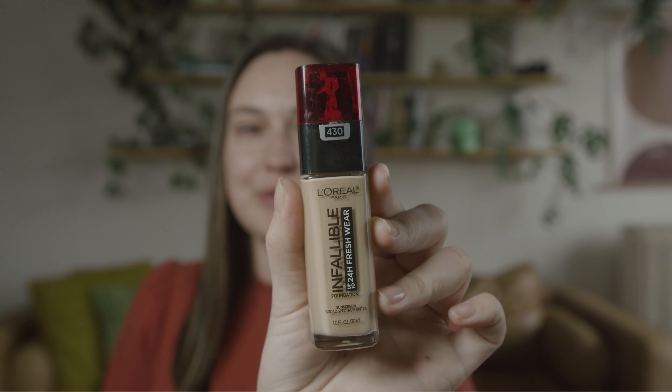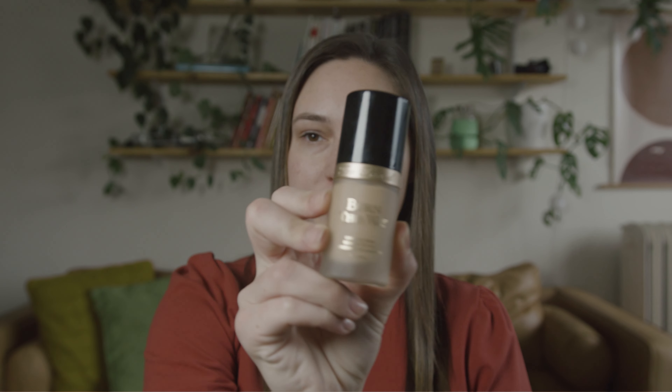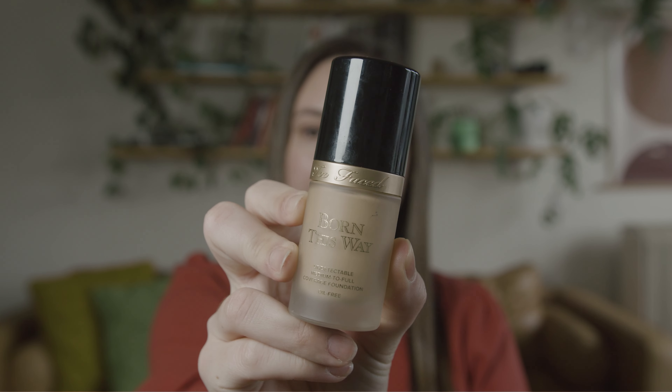When I'm just reporting, I go for a lighter foundation. This one's my favorite — it's the L'Oreal Infallible. Cheap drugstore makeup, it just works really well: good coverage, kind of dewy. When I'm anchoring, I definitely go more full coverage and I do the Born This Way foundation. It's matte and it's more full coverage. So when I am under all the lights in the studio, it's not as much of a shine.